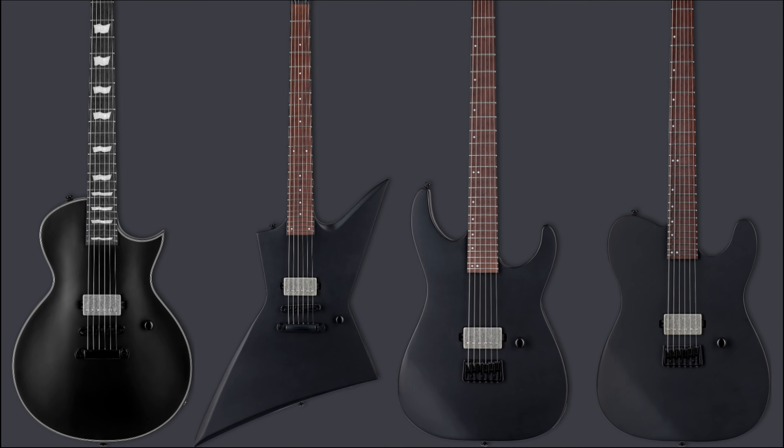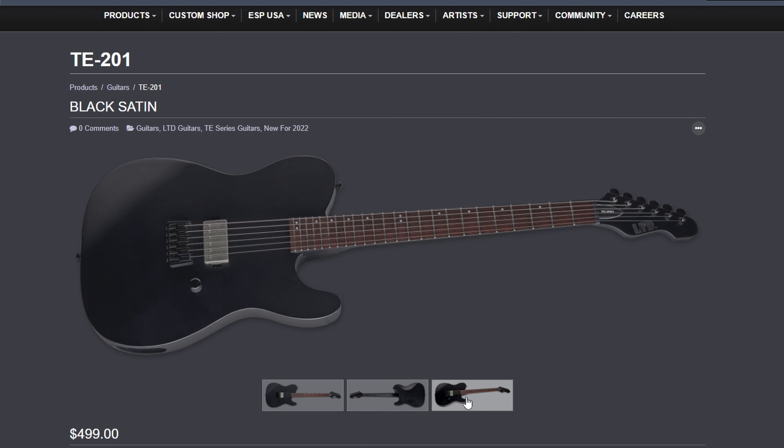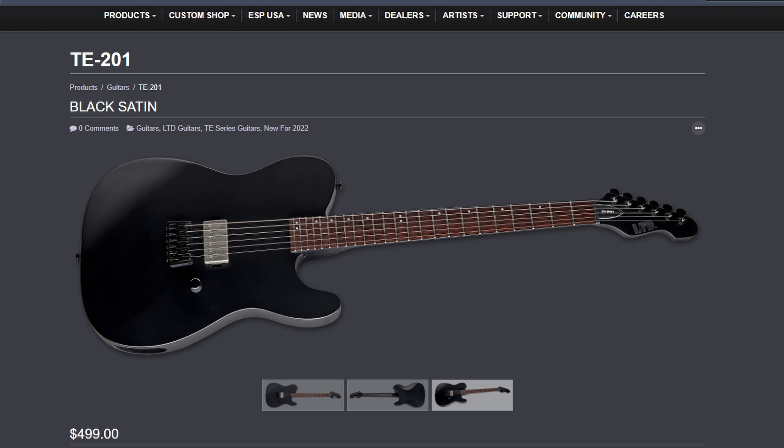These 201 models have just a single humbucker and a single volume knob. The TE 201 and the M 201 are both bolt-on neck. I really like on the TE 201 on the bottom side where the output jack is — it looks like they've recessed that into the body a little bit. That's a nice little touch.